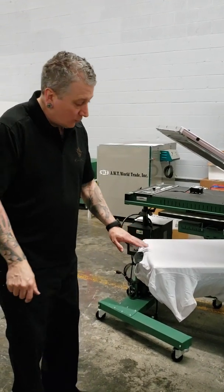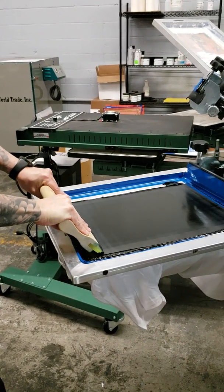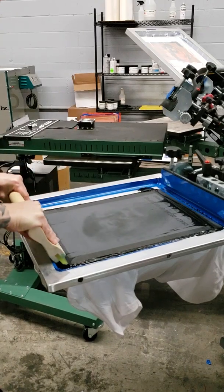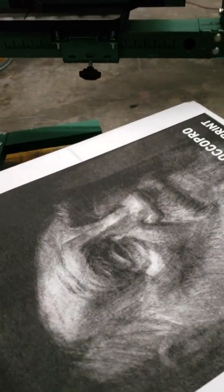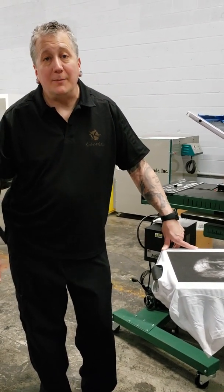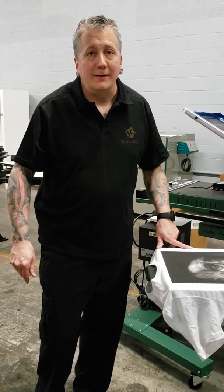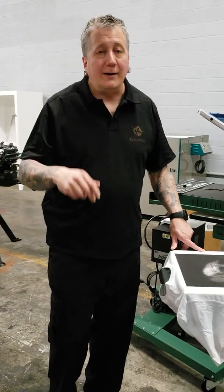Now we're going to print onto a Next Level white t-shirt. And you can see 85 LPI on 200 mesh — able to get an insane amount of detail. But for me the most impressive thing about this is that we went from an empty screen to on press with an 85 LPI design in under 10 minutes. Time means money. Stop by the Atlanta Showroom and check out the equipment for yourself. If you enjoyed this video, please give us a like or a share, and as always, thanks for watching.